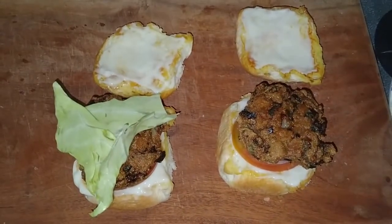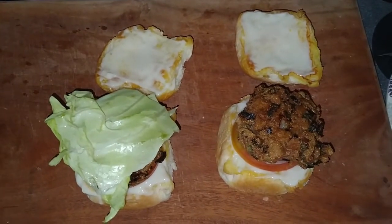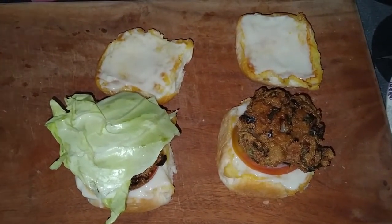If you would like to use salt, I will add the salad. Then on top, wait for the tomato sauce.